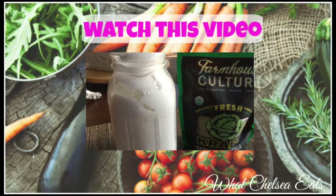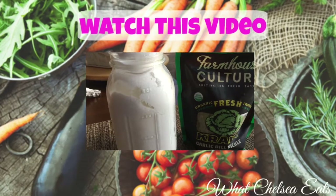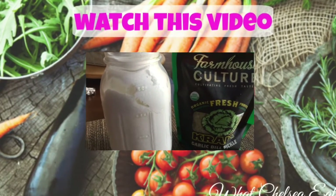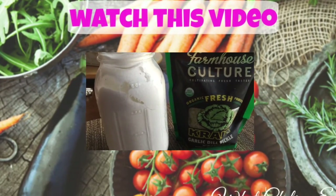If you're having problems with digestion, or if you're trying to heal from some type of disease, or if you're trying to lose weight, you might want to add probiotics to your routine.